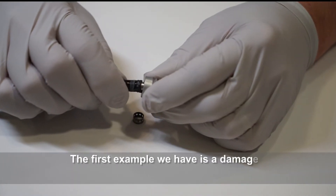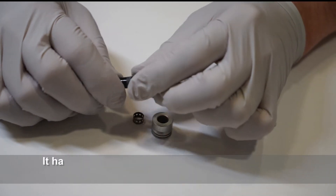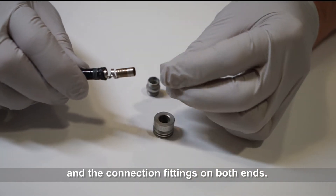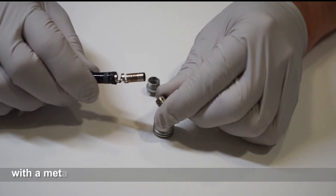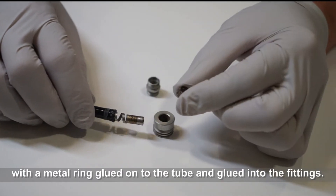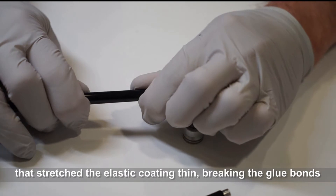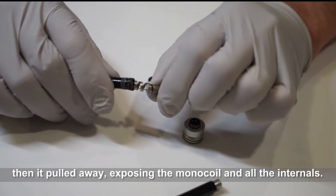The first example we have is a damaged light guide tube from the Astoris 11272VN. It has a thick elastic coating that detached from the inner monocoil and connection fittings on both ends. We found that the outer coating was actually only held at both ends with a metal ring glued onto the tube and glued into the fittings. The separation most likely happened when the doctor pulled on the cable, stretching the elastic coating thin and breaking the glue bonds, then pulling away and exposing the monocoil and all the internals.